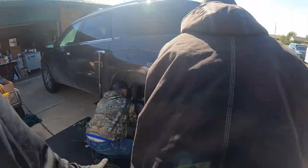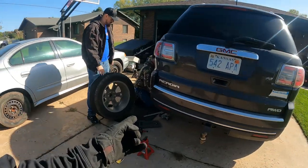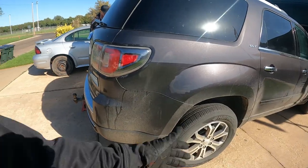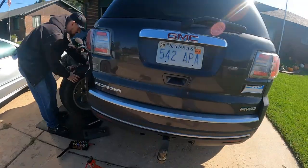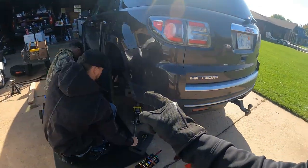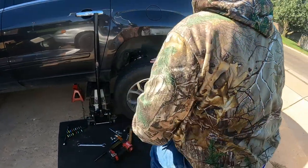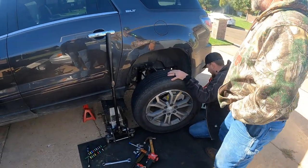Alright guys, we're going to show you how to replace your rear shocks on a 2013 Acadia. First thing is jacking the car up and taking the wheel off. We just finished this side, so now we're ready to rock and roll on the other side. We'll dive right in and show you guys everything.